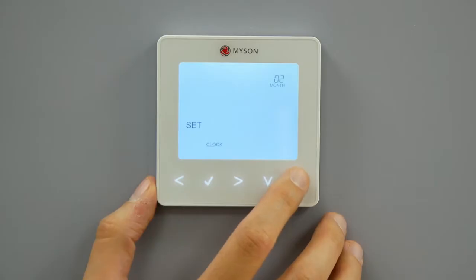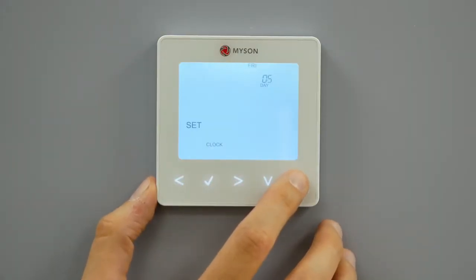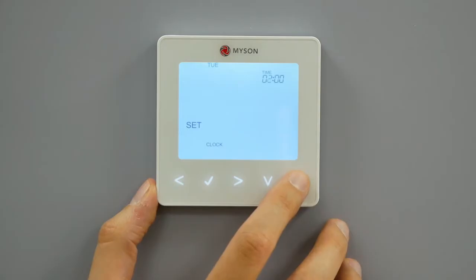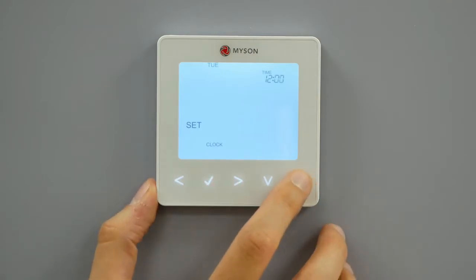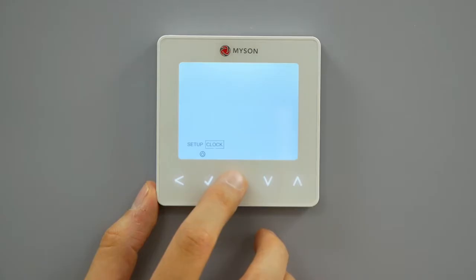Use the up-down keys to set the year. Press tick to confirm selection. Repeat the steps to set the month, date, day and time. Please note when setting the date and day, these will be set simultaneously. Press tick to confirm the new clock settings. Use the down arrow to scroll to the on-off button. Press tick to turn the display on.